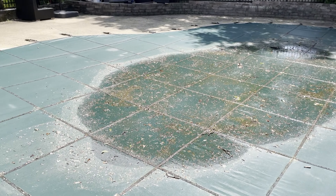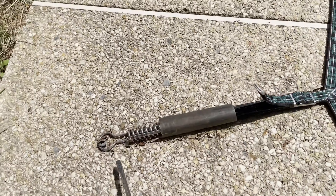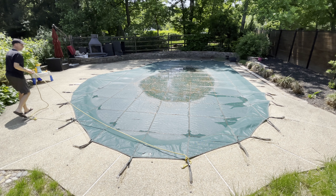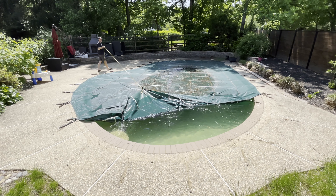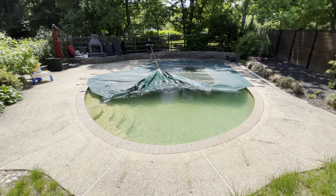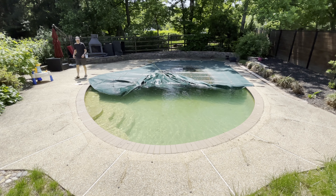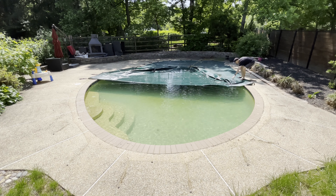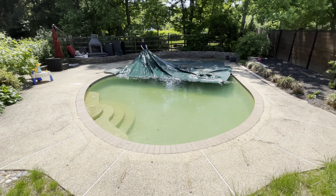Now I'm ready to take off the cover. It has locks that go all the way around, and I found that taking off a couple at a time helps — especially if you have two people. Since I'm doing it by myself, I put a rope on the end to help me pull the long side, which is the widest part. I found it's easier to keep the cover tethered to the sides and slowly pull it back rather than removing all connectors at once, which would let it fall into the pool.